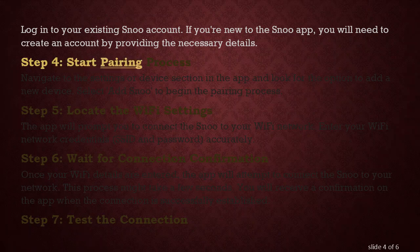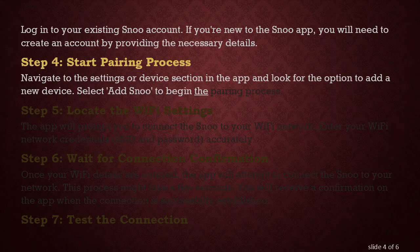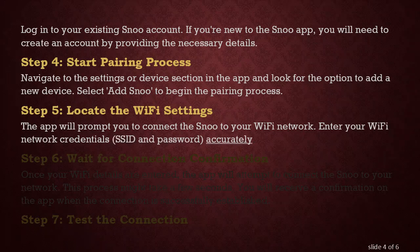Step 4: Start Pairing Process. Navigate to the Settings or Device section in the app and look for the option to add a new device. Select 'Add SNU' to begin the pairing process. Step 5: Locate the Wi-Fi settings. The app will prompt you to connect the SNU to your Wi-Fi network. Enter your Wi-Fi network credentials — SSID and password — accurately.